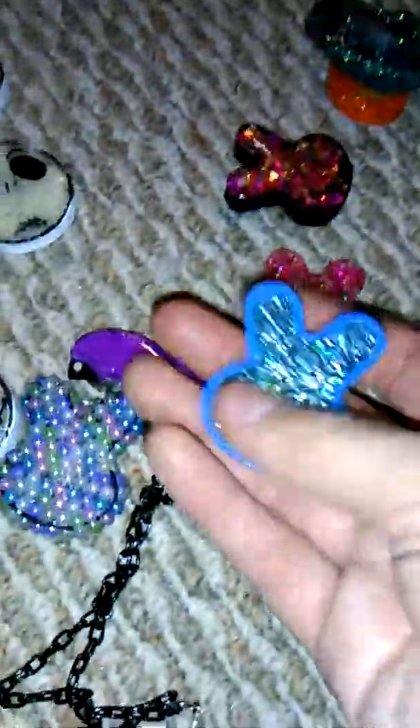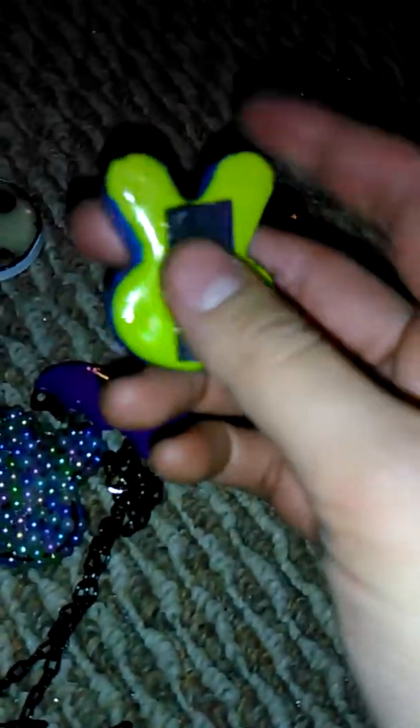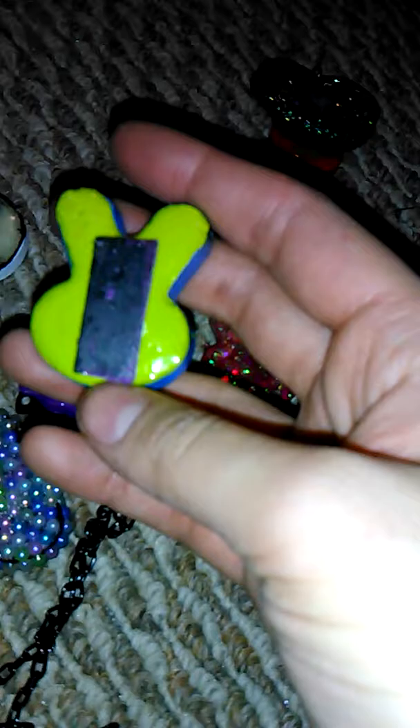Then a blue Bonnie with a blue outline, blue glitter, and a little bit of green glitter. The backing is green with a magnet which I need to replace because I got resin on it, but it still sticks to the fridge for the most part.